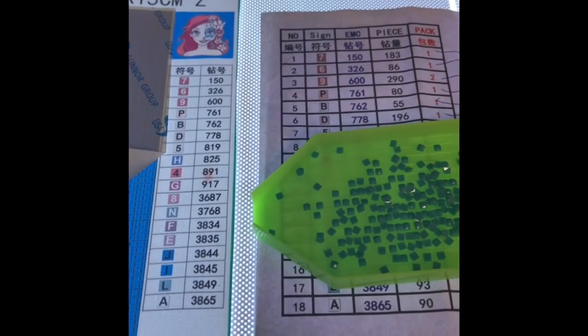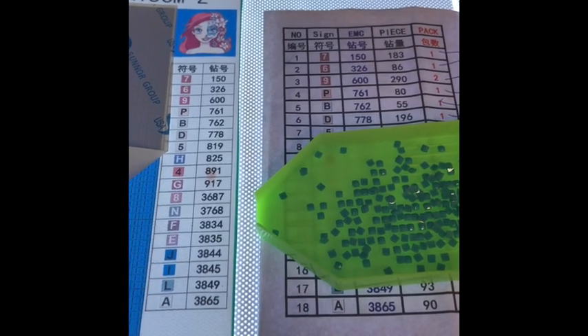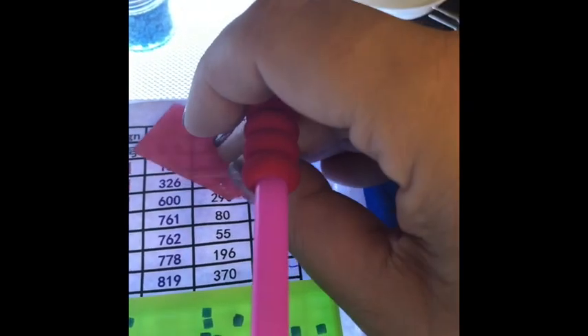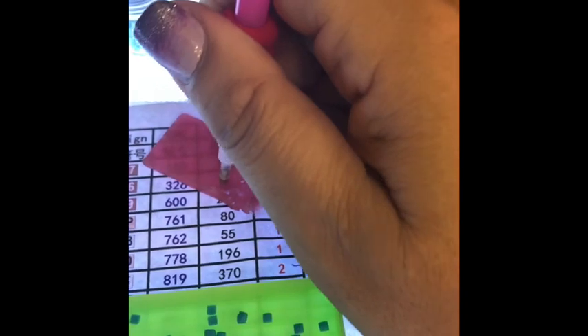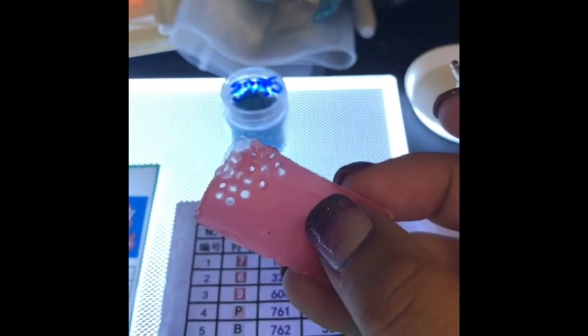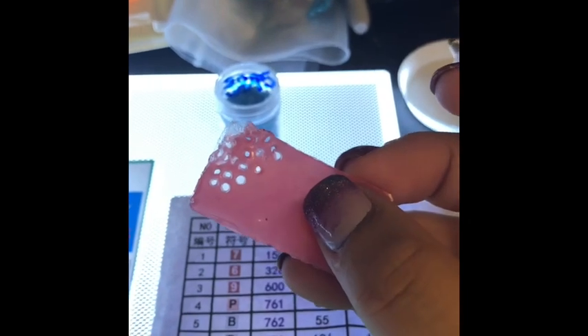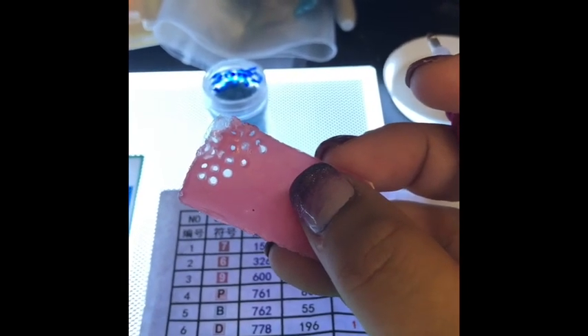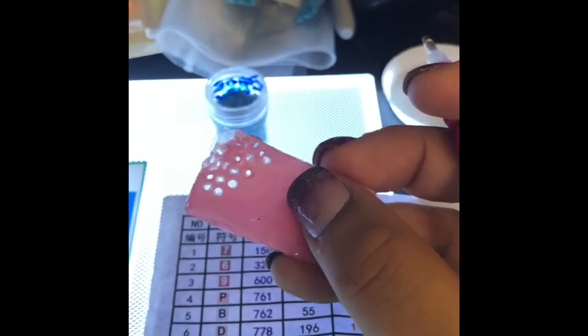I do use my tweezers to clean out the drill head — the tack sometimes gets worn out, so I'll tweeze out the old tack before putting in new. The tack has a plastic sheet cover that lifts up, and you simply push your drill into it and it takes a hole out of the tack and leaves it in the drill. I've used just a small amount to complete a six by eighteen Nightmare Before Christmas and a seven by seven Iron Man, so it's going to last a long time.